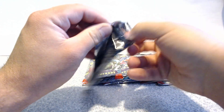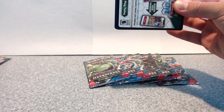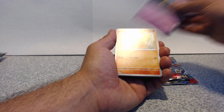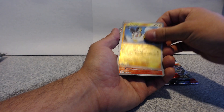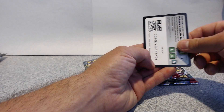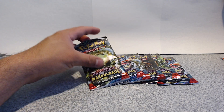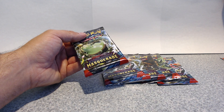I haven't opened a full box — I only opened half a box of this. So far we've got Phoebe's Grafaiai, Popixie, Sirfetch'd, Puffin reverse, Nantros reverse, Talonflame. I just realized that was a Pokémon. So Twilight Masquerade is alright — I haven't really done it much.